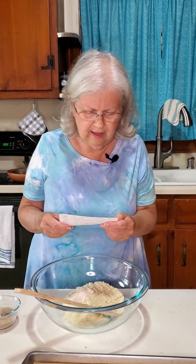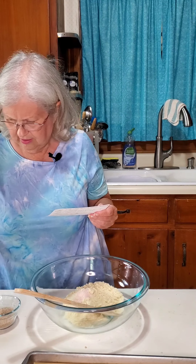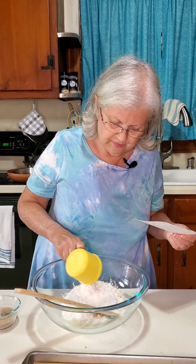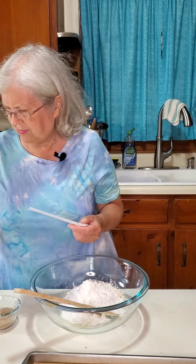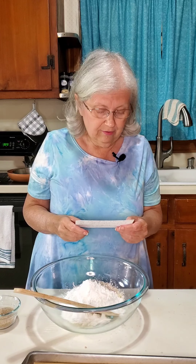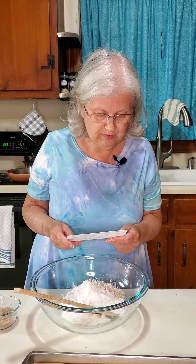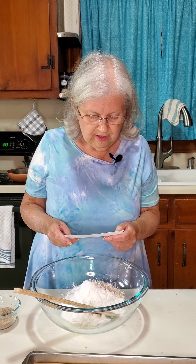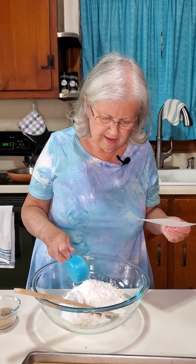The next thing is 1 cup of arrowroot flour or powder. I had to order most of this stuff because when I made a run to Whole Foods — over an hour away — they were out. So I ordered it online from Amazon and it came in a couple of days. Then we want a third of a cup of coconut flour, so let's dump that in.